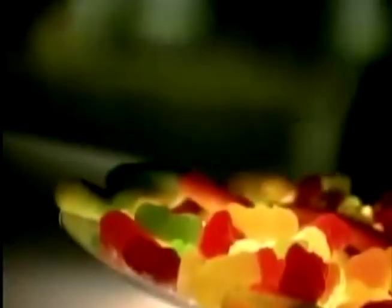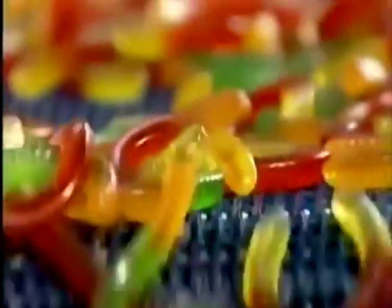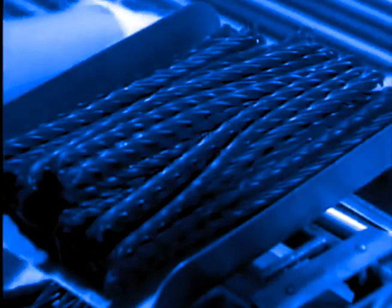There's nothing kids love more than something they can pull and stretch, which probably explains why this candy sticks to your teeth. Everyone calls this red licorice, but there's actually no licorice root in it.